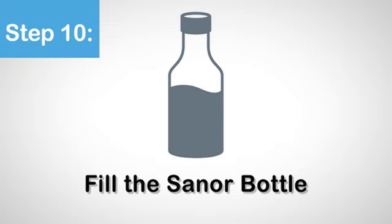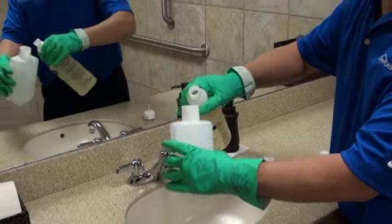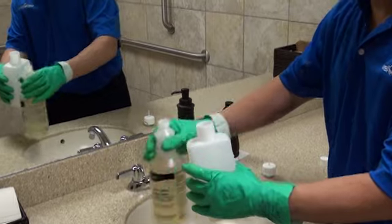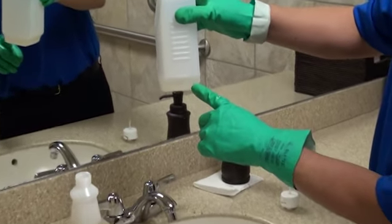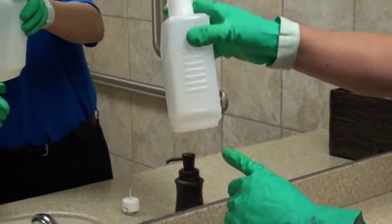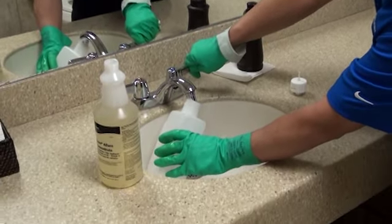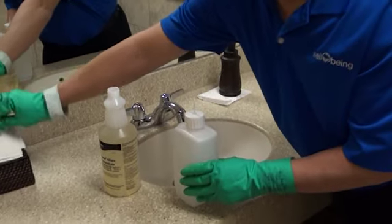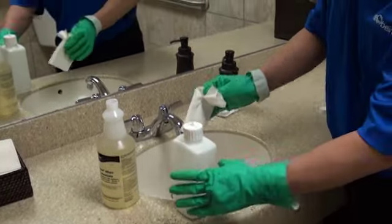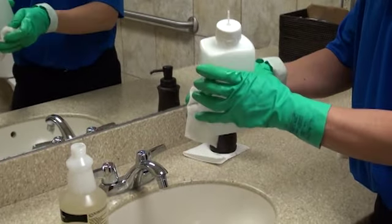Step 10. Fill the Sanor bottle. Pour 2 ounces of Sanor concentrate into the bottle — you can measure by referencing the first line marked above the bottom of the bottle. Now fill the remainder of the bottle with water and fasten the Sanor bottle cap until the two nibs lock into the slots in the cap. Once secure, make sure to wipe the bottle dry with a paper towel or rag.